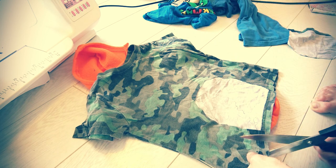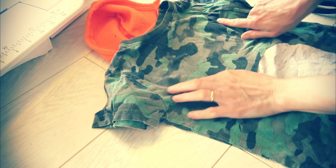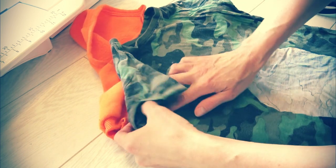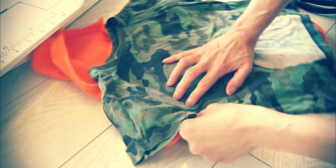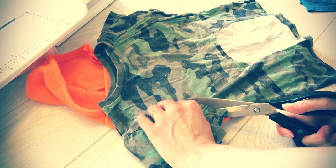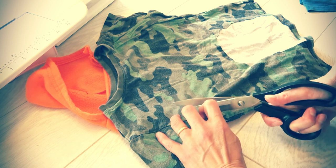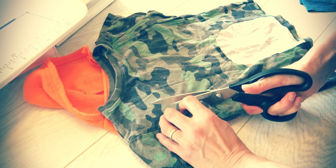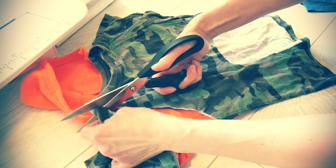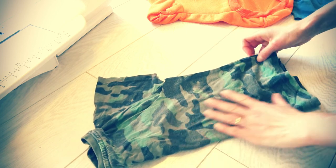I need to cut the excess of the t-shirt up to here, and I also need to shape the sleeves which are gonna come up to here. You see that line — I'll just overlap the sleeve line a bit, all the way up to the neck. I'll go like this on the side.